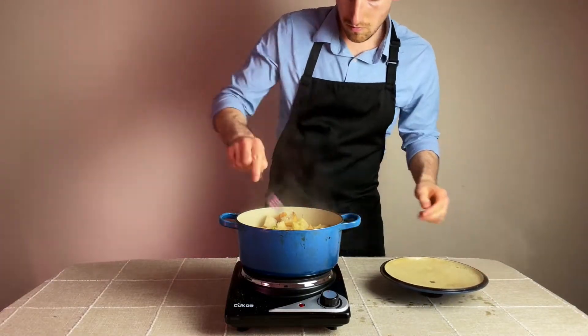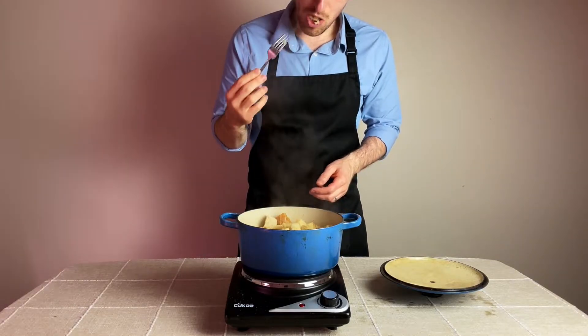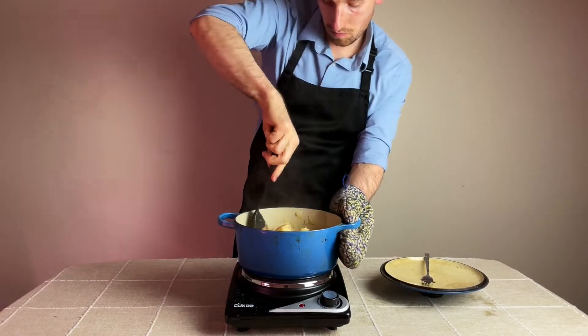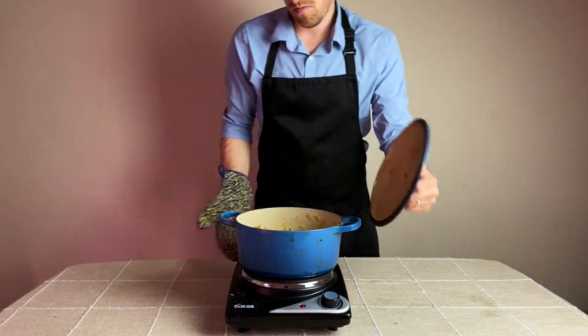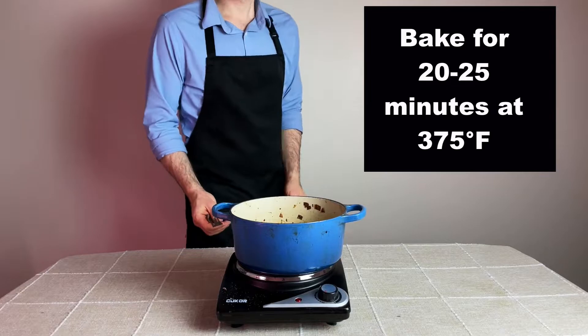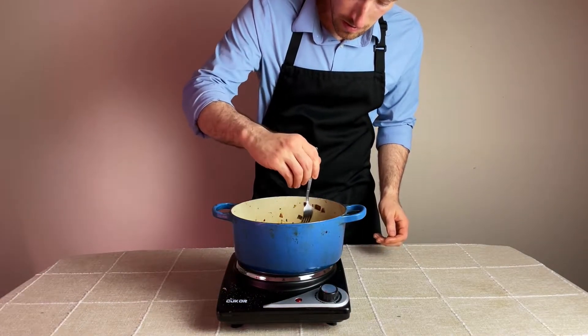The stuffing is 100% okay to eat right now, but if you prefer the top of the stuffing to have a little bit of crunchiness, it's time to place it in a preheated oven set to 375 degrees for 20 to 25 minutes, or until the top of the bread starts to brown and is toasted in texture. It's important to bake it without the lid on, then remove it from the oven and serve it immediately while it's hot.